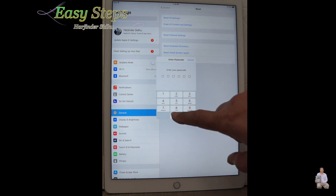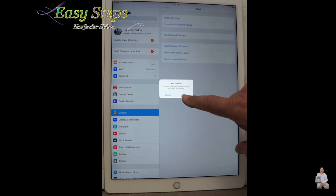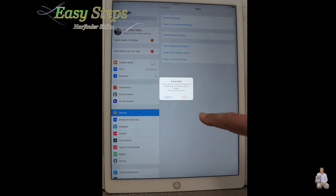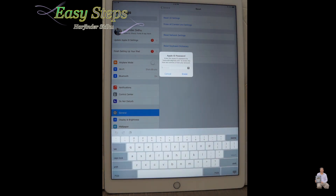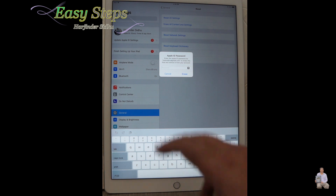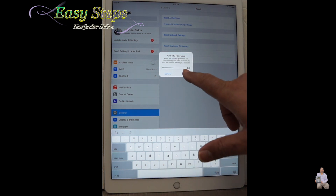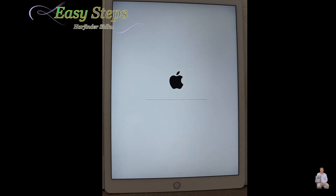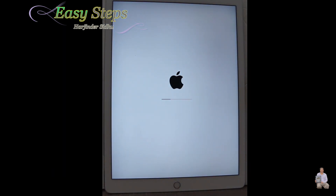Press Erase Now, then enter the passcode, then Erase iPad. It will ask you to confirm again — press Erase. As I was saying, you need to enter your Apple ID at this point. If you don't have it, then don't erase. I'm going to enter the Apple ID password and then say erase it. It will start erasing and will take some time, so you have to be patient — it can take a couple of minutes. And it's all done.